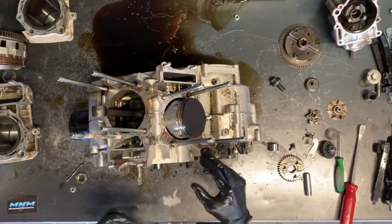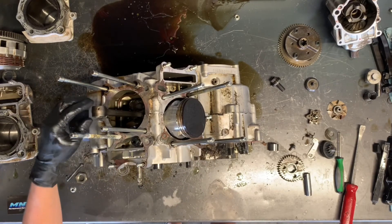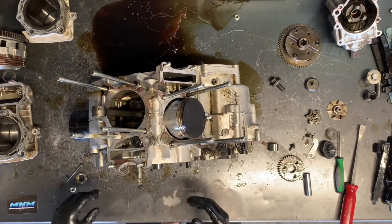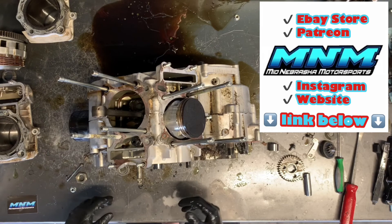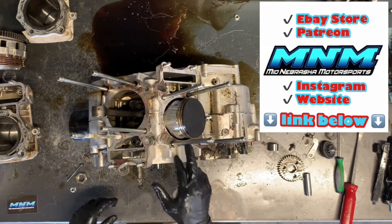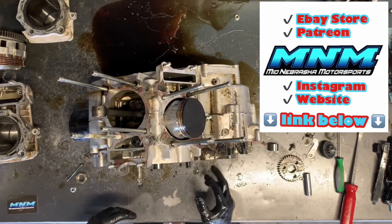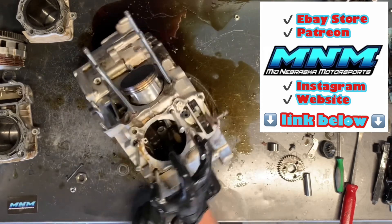This rear piston — we're having a challenging time getting this crank up far enough. We obviously have some crank that's shot down here; it's not turning all the way. So I'm going to leave this piston in at this time. We're going to be able to split that case without removing this piston, then I'll be able to pull that pin out once the cases are split. I'm going to go ahead and remove a couple more 8mm bolts that are holding us together and then we'll have this case split.